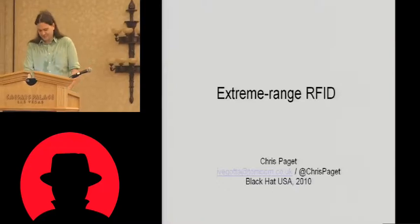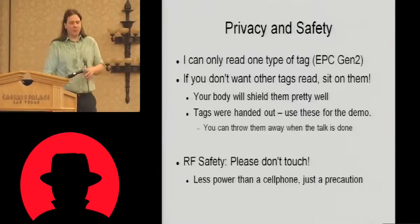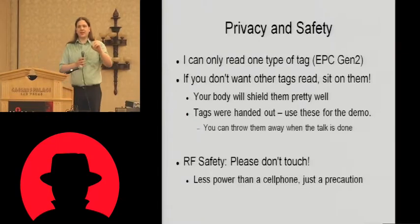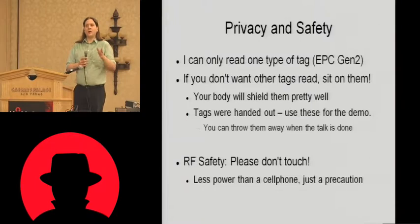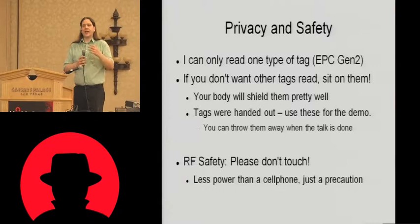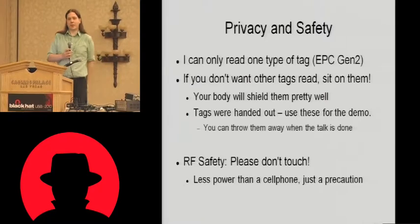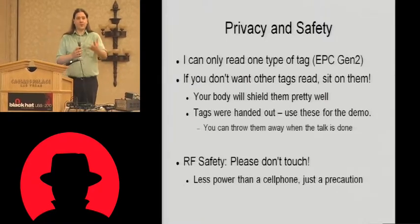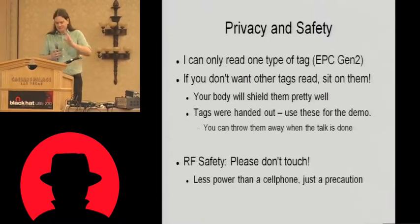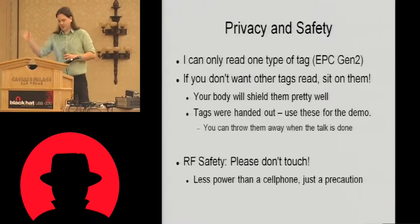Extreme range RFID. A couple of points on privacy and safety first. There is only one type of RFID tag that I'm reading during this demonstration — that's the tags that I handed out. It is a commercially available tag; there are lots of others in circulation. So if at any point you're concerned about my equipment reading other tags you don't want read, sit on them — take it out of your pocket and stick it under your butt. Your backside will actually shield it quite effectively. I'm not going to be able to read through; I'm not using much power here.